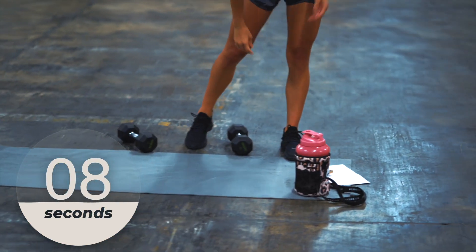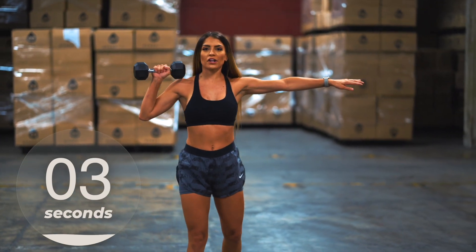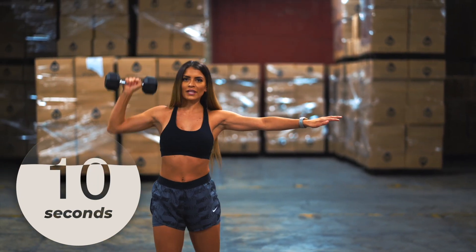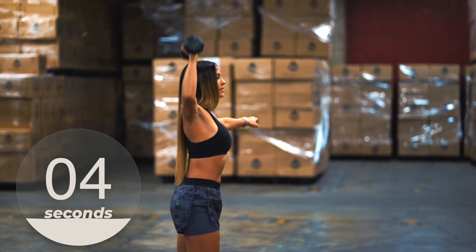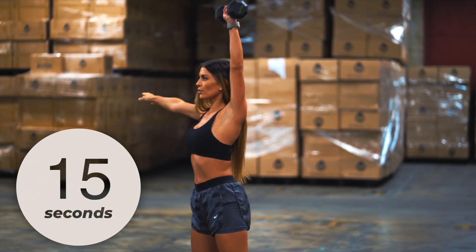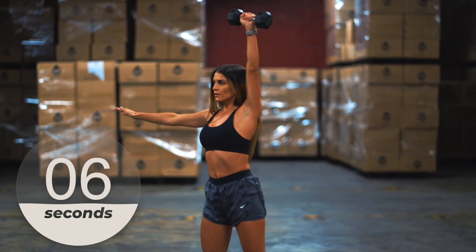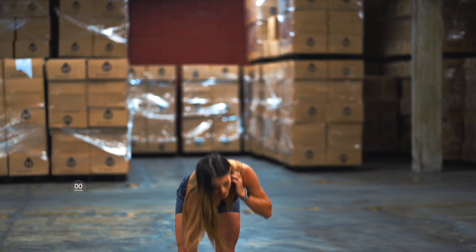We're headed on to the next workout. Grab your weight — we're only using one at this point. Put an arm out and we're doing a single arm dumbbell press. 15 seconds here and then we'll switch arms. Switch — and rest, put that down.